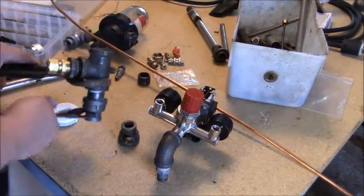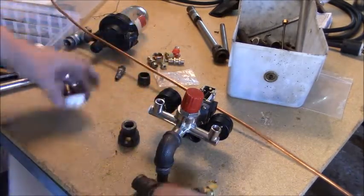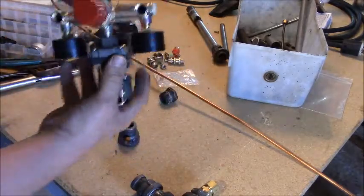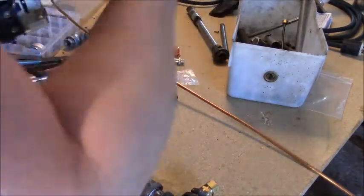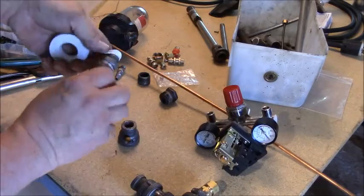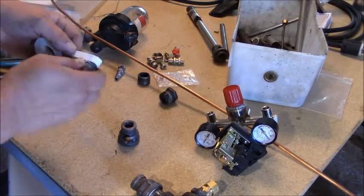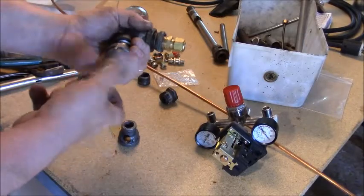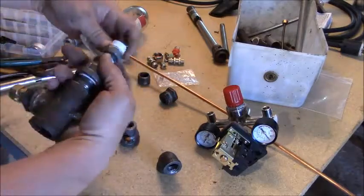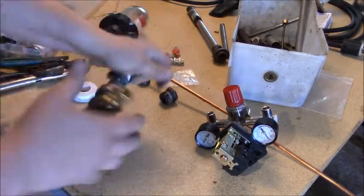With this stuff you want to get it as tight as you can get it because this is air - it'll leak. This Chinese pressure switch is pretty fragile. They recommend not using tape on your fittings that go inside here, but I don't have any Loctite, so I'll probably use tape and just be very gentle with it. That's the problem - some people like to really crank everything down, but some things are just fragile and you just can't do it.